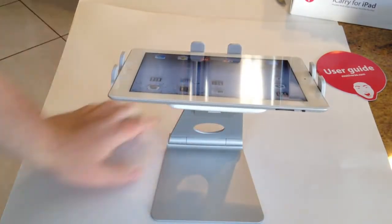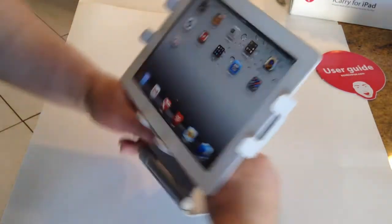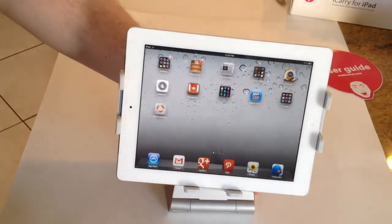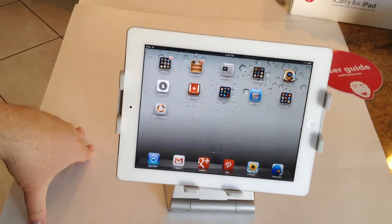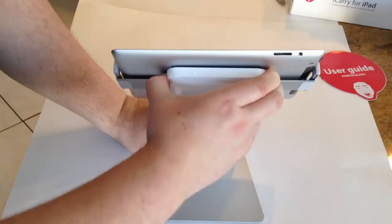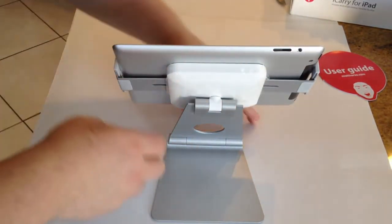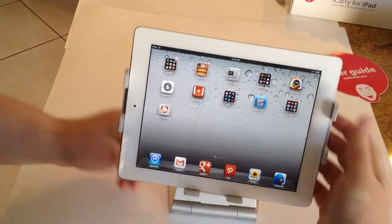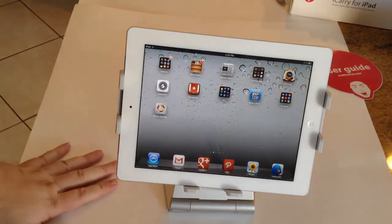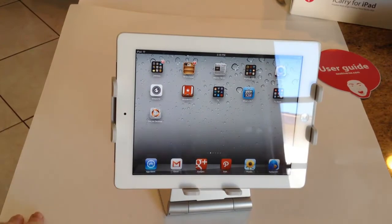Being able to adjust your iPad just about wherever you want is great. The gaming aspect is really cool — having the ability to use both hands to game is awesome. Be sure to check it out at OzakiVerse.com. Be sure to check back to the ChrisVossShow.com often.